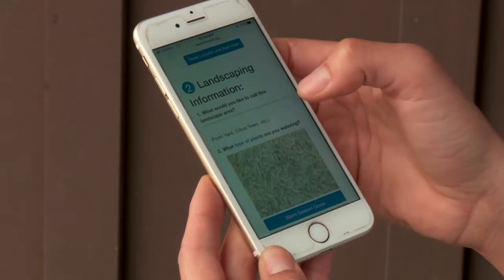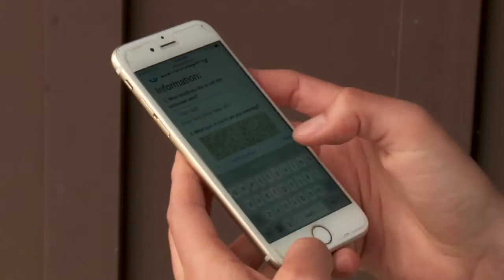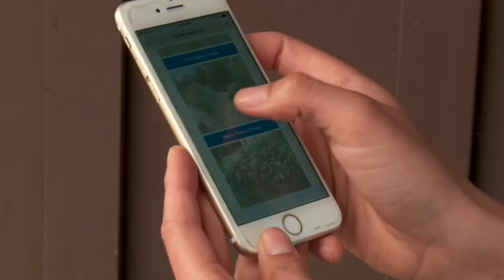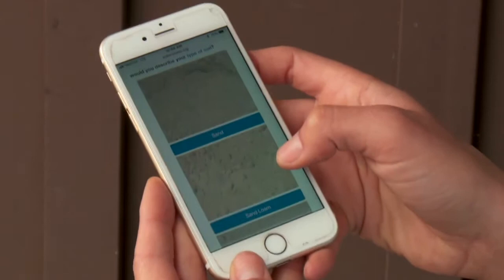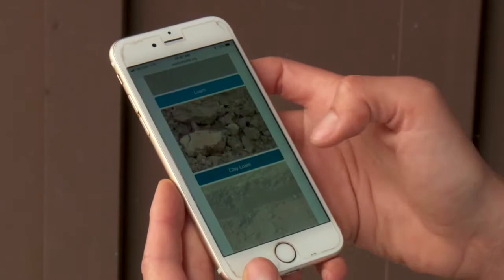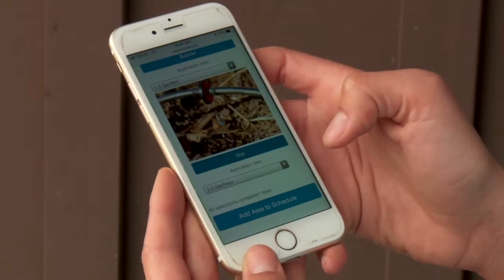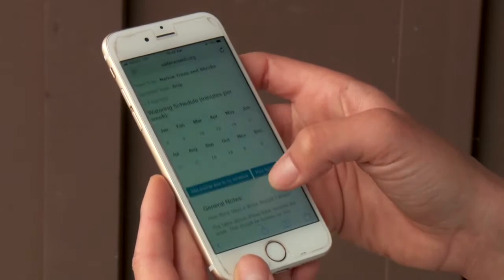Then you're going to name the area of your landscape — for example, front yard. Then you're going to tell them what type of plants you're watering: different grass options, medium water use, low water use, or a native option. Let's go with native trees and shrubs. You're also going to select your soil type — most areas in Goleta will be a clay loam. For your watering type, select whether you have sprinklers, rotating nozzles, or drip irrigation. Then you just add that area to your schedule.